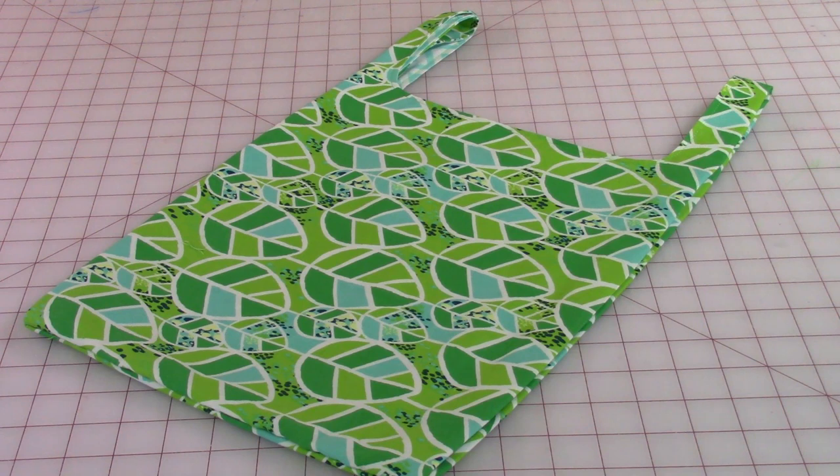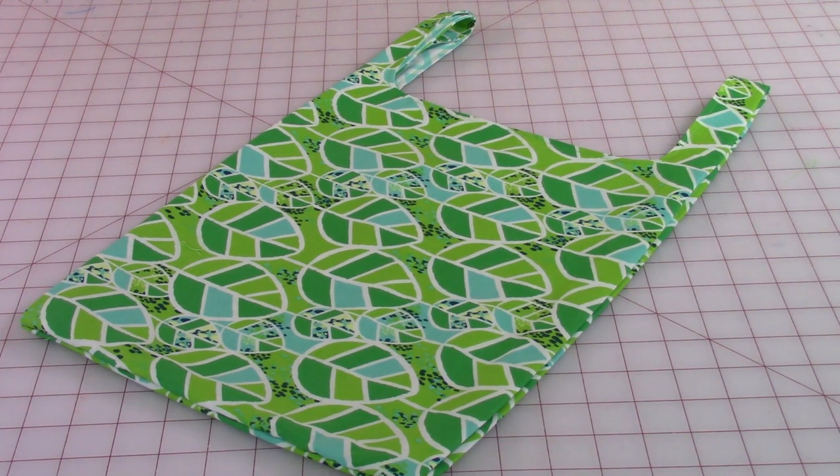Hi everyone, this is Cheryl and welcome to my sewing room. I've had a few requests over this last year or so to do a shopping bag. This shopping bag you can make any size you want, either increase or decrease the number of inches. The process is the same no matter what size you make it. It's a great beginner's project, so let's get started.